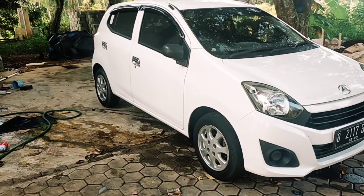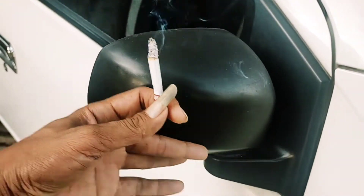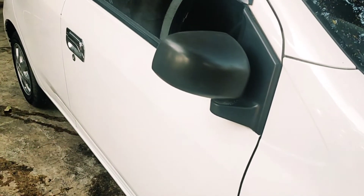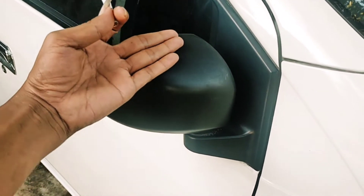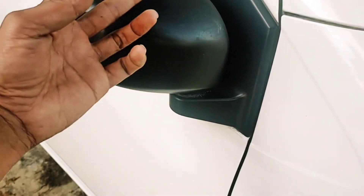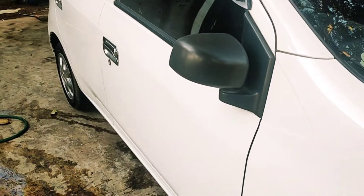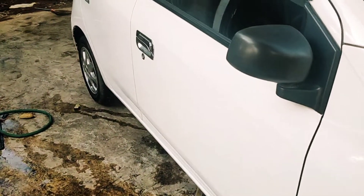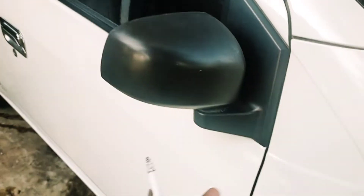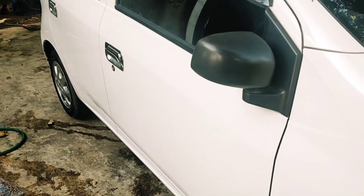Untuk spion tipe D ini berwarna hitam. Perbedaannya dengan tipe M: tipe M spionnya serupa, namun cover-nya dicat sama dengan warna bodi. Misalnya putih, covernya juga putih; kalau merah, covernya merah; hitam pun ikut hitam — sesuai dengan warna bodi. Kalau saya sendiri, sudah semprot cat putih biar sesuai dengan bodinya.